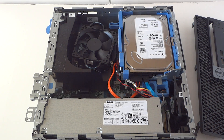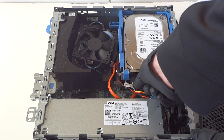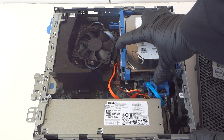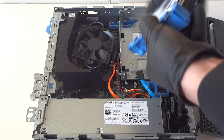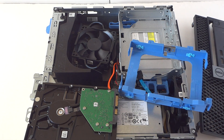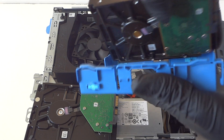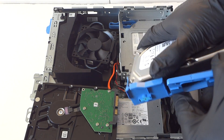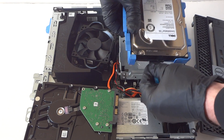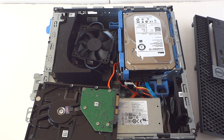First we'll upgrade the hard drive. Disconnect the SATA power right here, then press it down to the right side to remove the 3.5-inch hard drive. It's held by little plastic caddy clips. We're replacing the half-terabyte drive with a one-terabyte drive — install it in the caddy and connect the SATA cable, just like that.